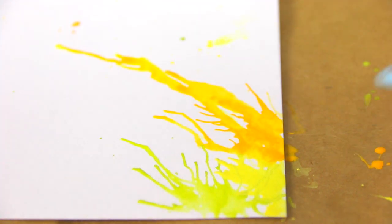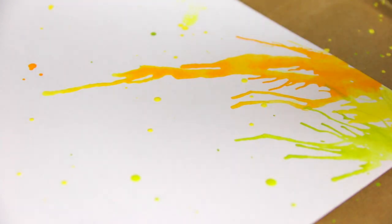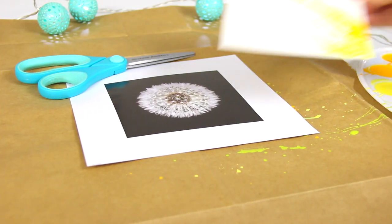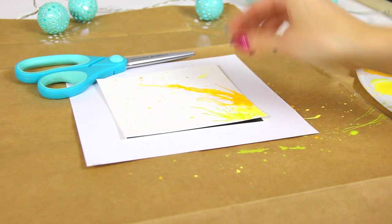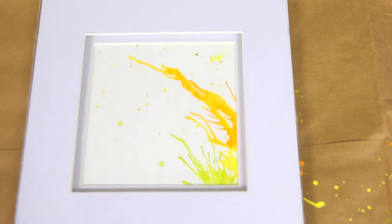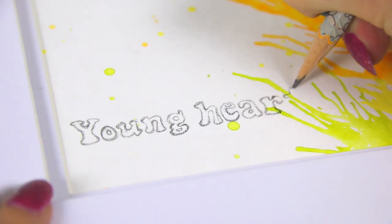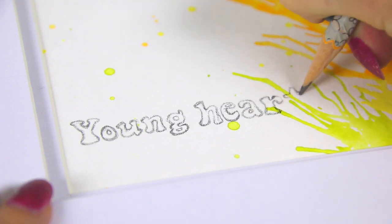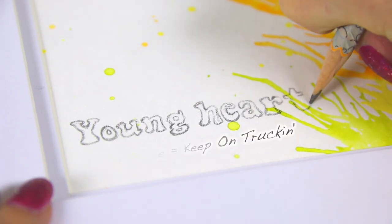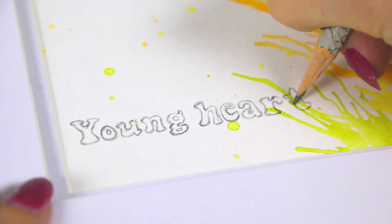After you blow as much as you want, go ahead and drip some paint splatters all over the paper however you like. After letting it dry, you can get it ready to insert into your picture frame. I put the paper inside the mat, and then I'm writing a phrase — I looked up 70s fonts on Google Images and copied the letters exactly to give this a vintage vibe.